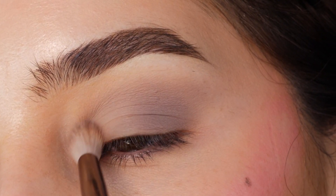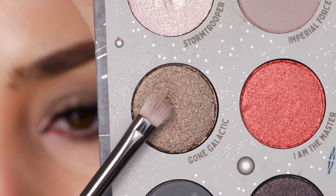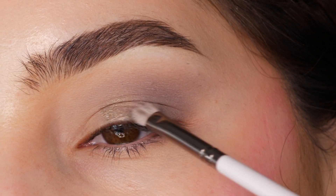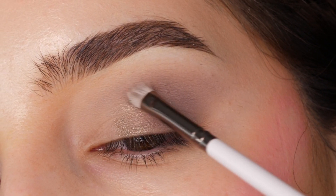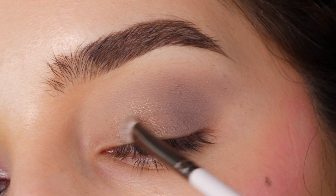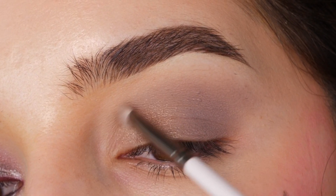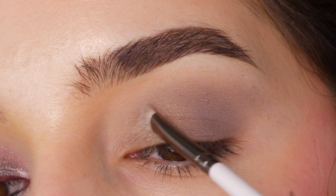Bringing it in towards the center of the lid and a little on the front of the crease. With Gone Galactic and a flat brush from Colourpop, I'm feathering this on the remaining portion of the lid, bringing it a little bit above the crease. I'm using a light hand on the edges to have a diffused look.